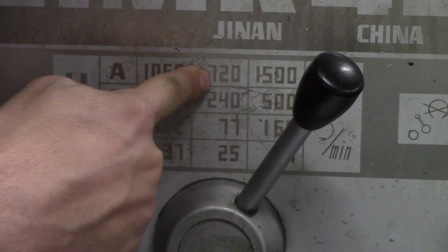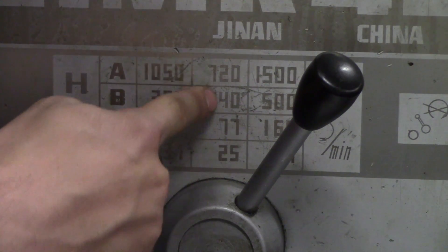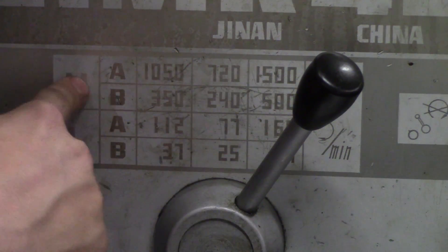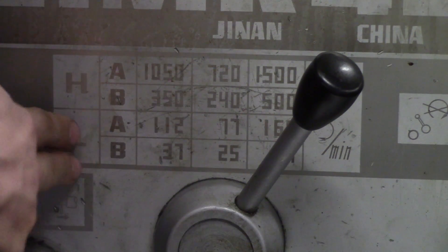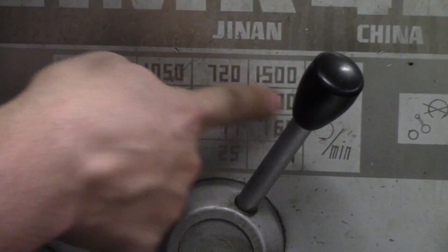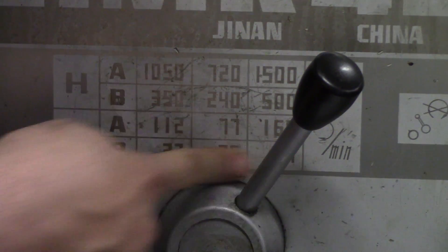Following A all the way across gives you 1050, 720, and 1500. B is 350, 240, and 500. You can look at this as rows: H controls the top two rows, L controls the bottom two rows, A controls the first and third rows, and B controls the second and fourth rows.